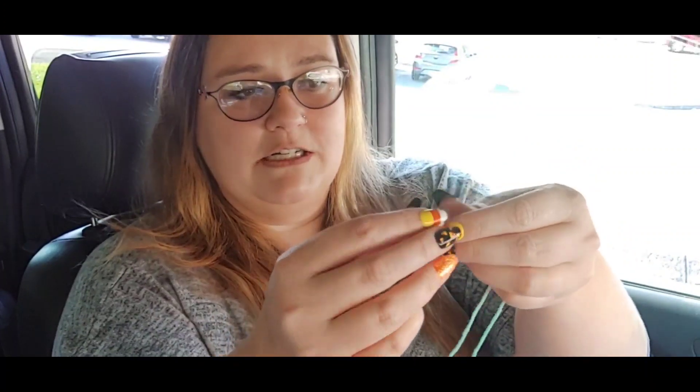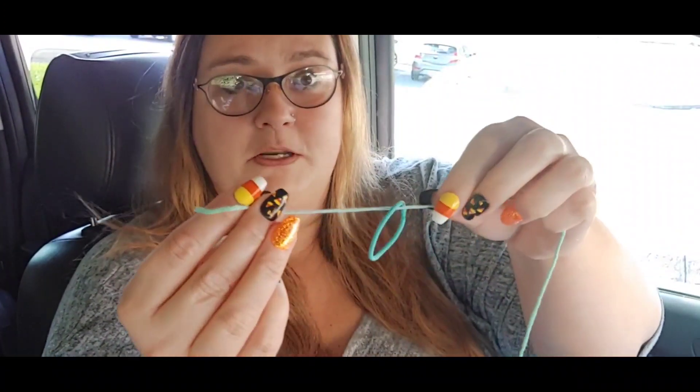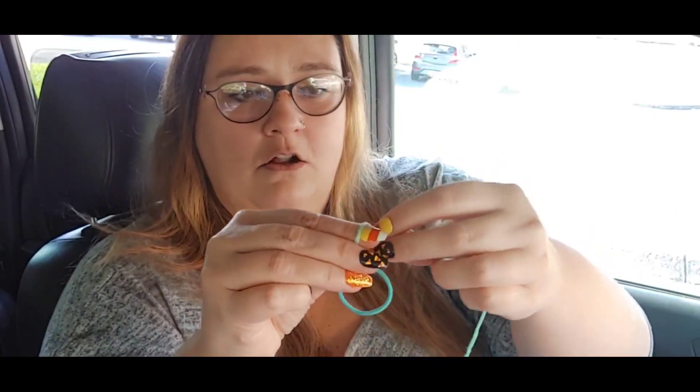I'm going to start out with the blue one — it doesn't really matter what color your hair tie is. I'm going to use a blue one just because I have one from a little colorful pack of hair ties. So what I do is I just tie the yarn — put it through like that, good and tight, and just tie it onto the hair tie. Then I hold the tail over against the hair tie so as I'm crocheting around I can hide the tail end of the yarn.